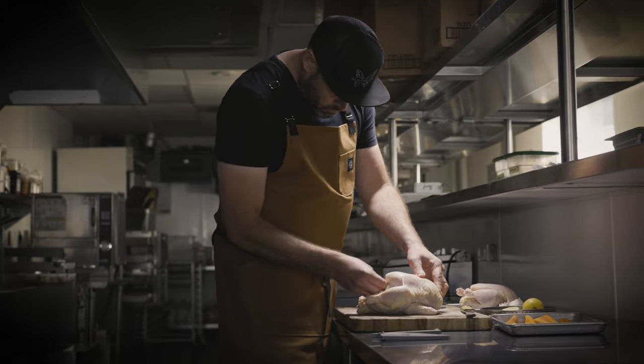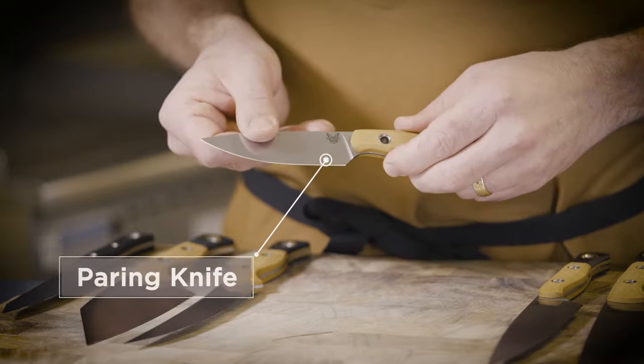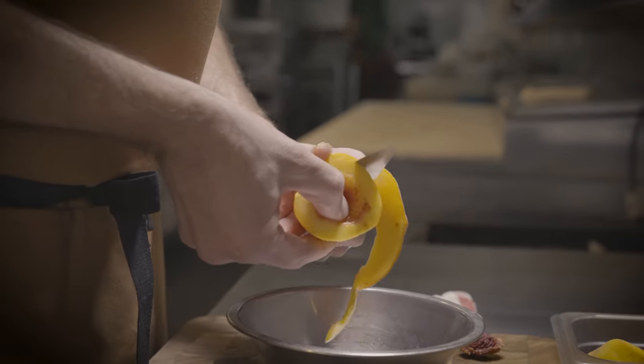I'm Chef Kyle Mendenhall and I'm here to talk to you about Benchmade's new cutlery line. Let's take a look at the paring knife. The paring knife is one of the three knives in the cutlery set. It's an essential tool in the kitchen — great for smaller tasks and really anything that's more an extension of your hand and your fingers as opposed to your arm.